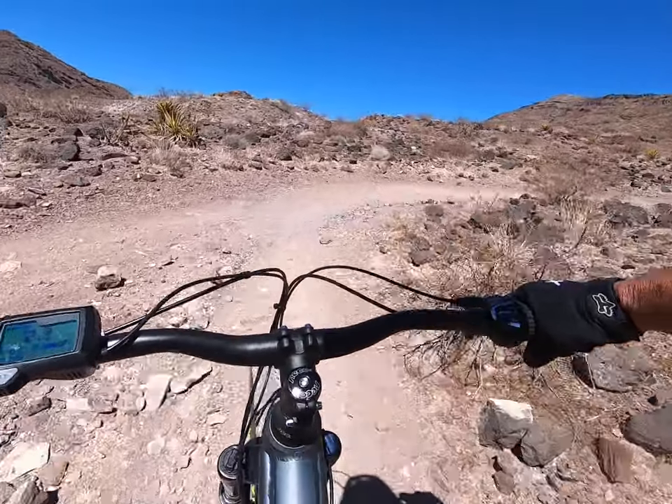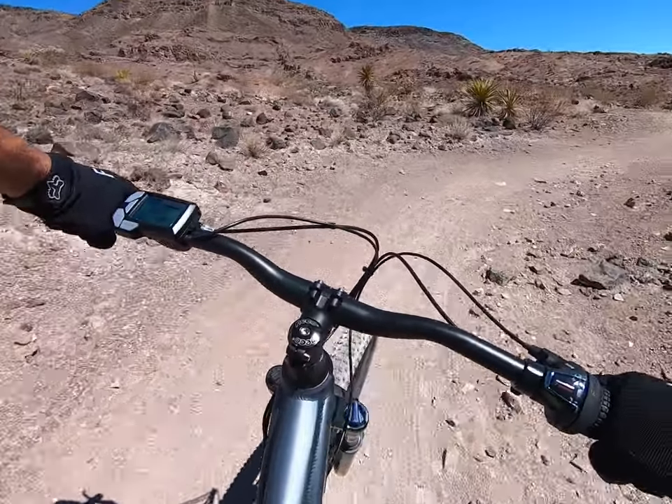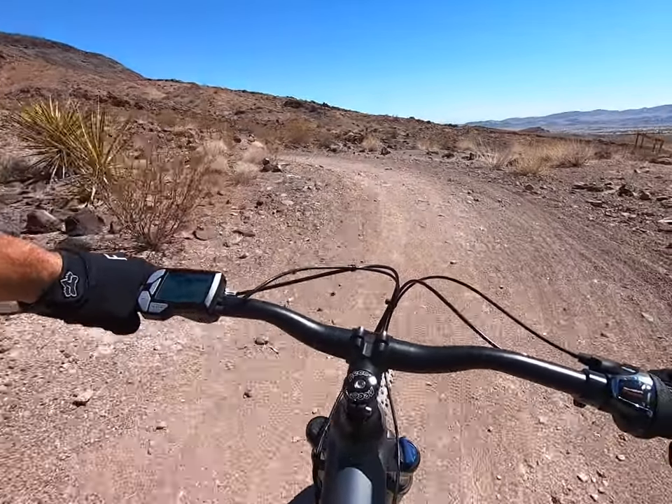This is a fun little climb right here. Some of this land is just so beautiful. Look at that.